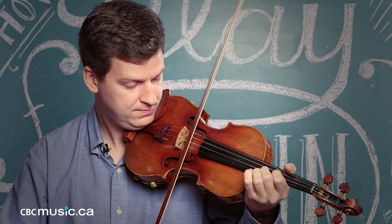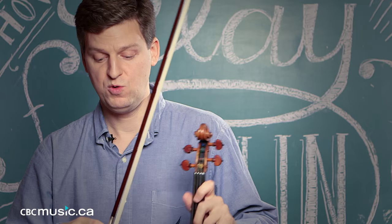Always remember that on any bow there's going to be one spot that is going to bounce better than any other spot depending on the speed that you're going. So you have to know your own equipment — get to know where that spot is where the bow is going to be doing most of the work.